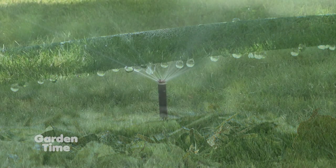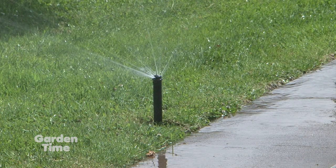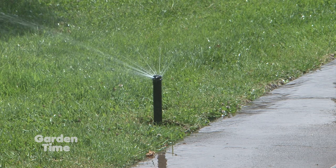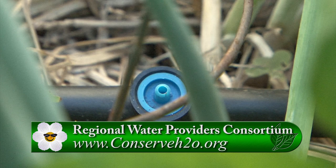Irrigation is all about managing holes in pipe. The holes we know about are the ones we want — it's the ones we don't know about that cause problems. So take a walk around, turn on your drip system, check the connections, and make sure the emitters are actually putting out water. That's a really good thing to do before you take off.